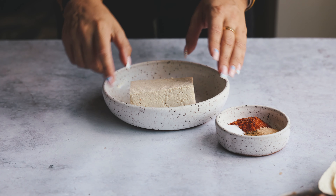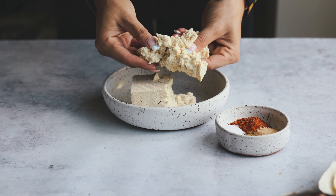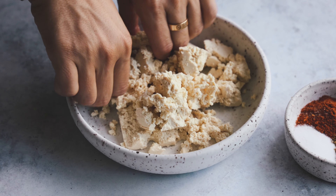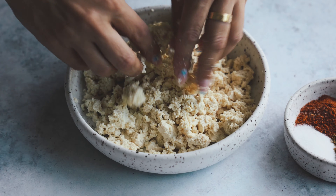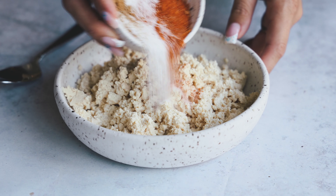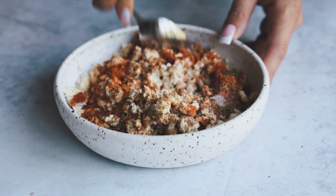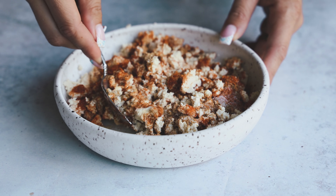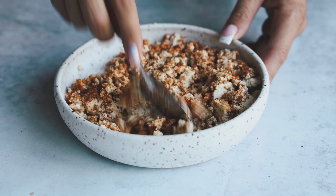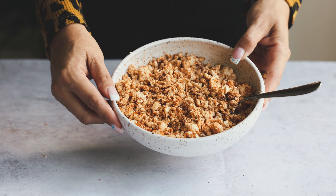We're going to start off by taking half a block of extra firm tofu. I didn't press this — you don't need to. Just use your hands to crumble it up. This is going to make a substitute taco meat. Then we're going to take some seasoning: salt, taco seasoning, cumin, and garlic powder, and add this to the tofu. Since these are 30-minute meals, I try to keep everything pretty simple with the seasonings.